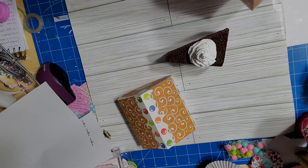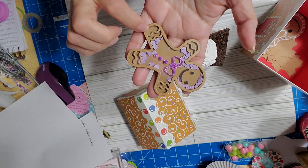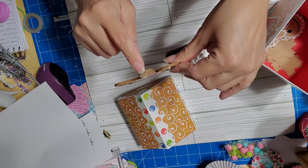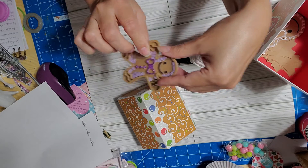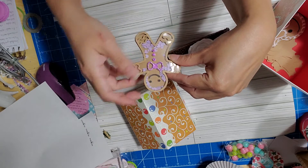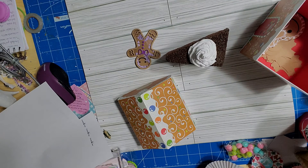Let me show you the shaker I made first, and then I'll show you what I made out of the leftovers. This is my first gingerbread man shaker and I'm really proud of it. I've never done one with so many layers — about 10 layers. I'm not usually good at shakers but this one came out really good. I'll explain step by step how to do it.